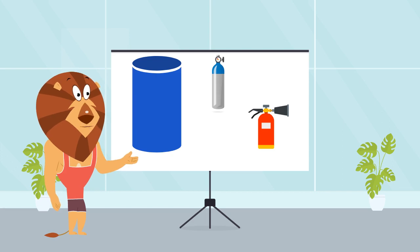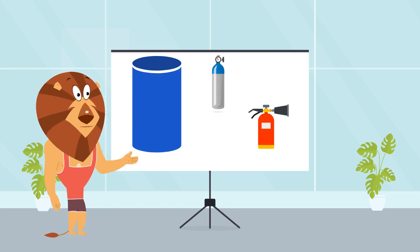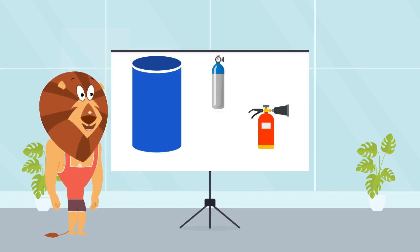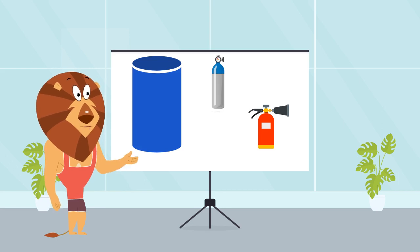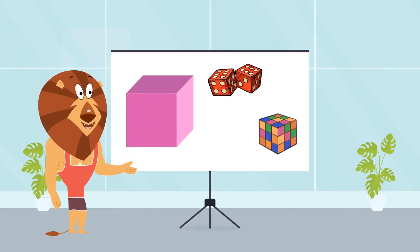Let's do the same drawing exercise. Let's take blank paper and pencil. Try to draw a couple of different sizes of cylinders. Once you are done, show it to your parents. Well done, little safari experts! Today we learned that cylinders are tube-shaped wonders with two circular ends.